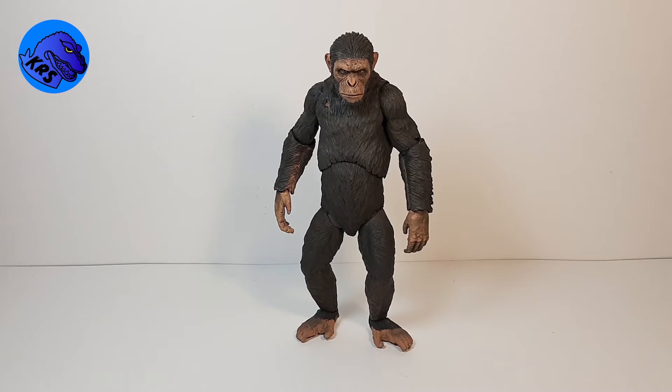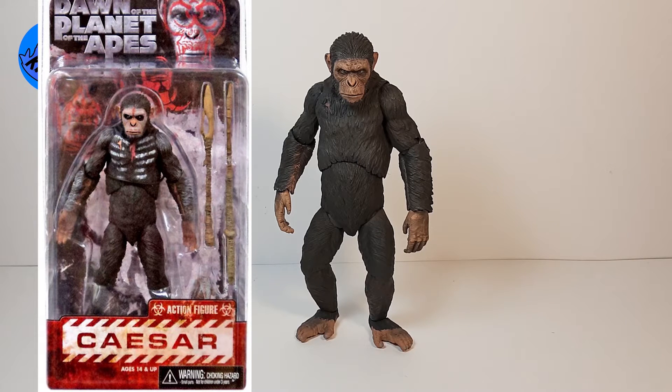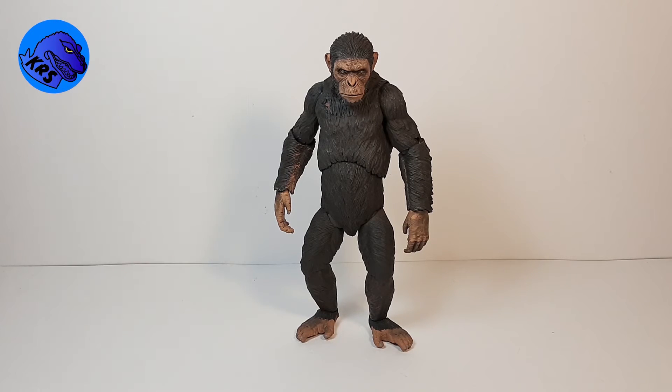One thing I felt was really missing from that NECA line was just a regular Caesar — a stoic, closed-mouth Caesar that looked how he looked in the movies. So I took the war paint version of Caesar, which has red on his face, red on his chest, white lines everywhere, and black around his eyes. It's a super cool look, but since he wasn't super rare, I really just wanted to make a Caesar that was just Caesar.